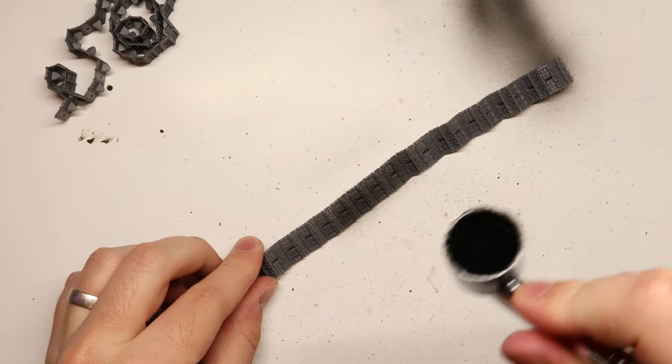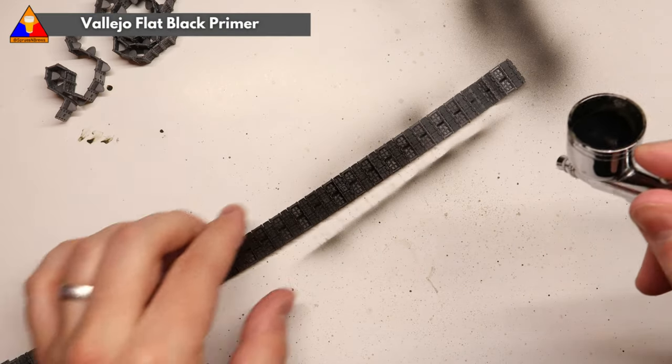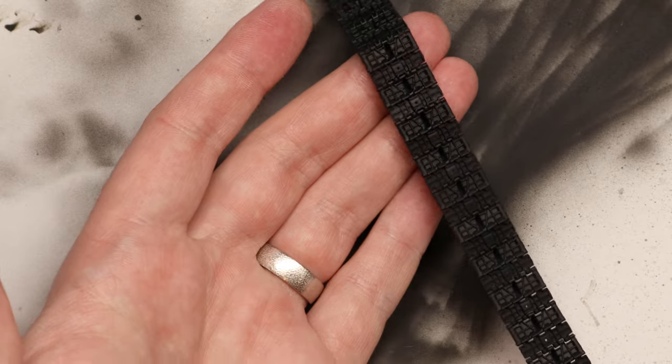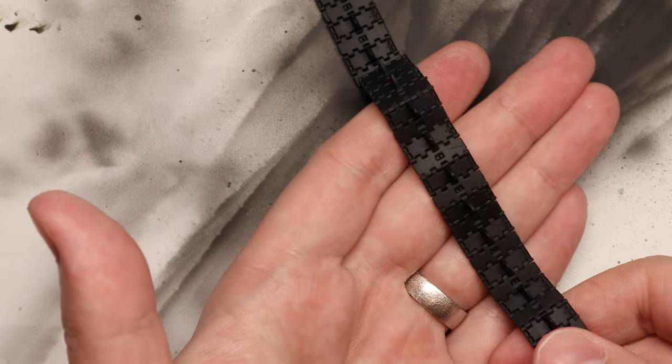The first thing we're going to do here as always is give ourselves a nice base to work with. We're going to spray both of our tracks with a good coat of black primer. Once that step is complete we're going to move on to one of the oldest tricks in the scale modeling handbook, and that is dry brushing.